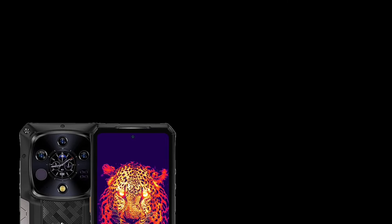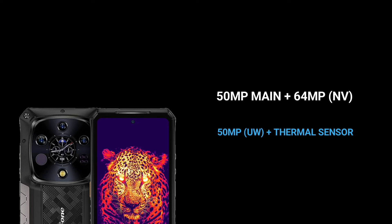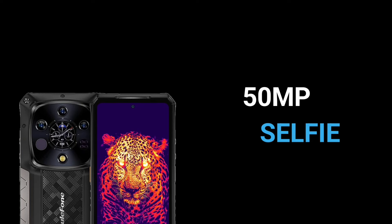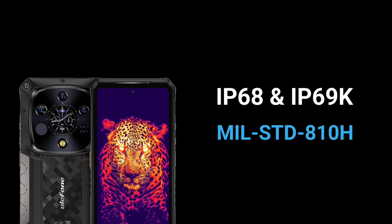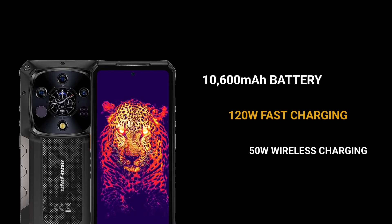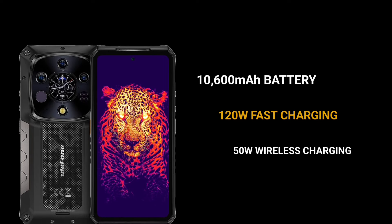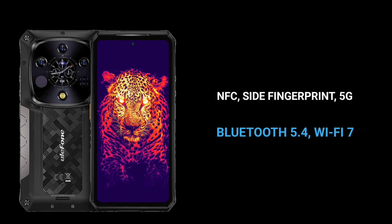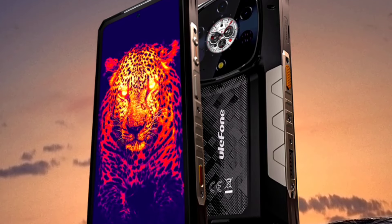In terms of optics, the AMO 28 Ultra features a quad rear camera setup consisting of a 50MP main sensor, a 64MP night-vision sensor, a 50MP ultra-wide-angle lens, and a thermal camera by Thermal View. Its front-facing camera is also 50MP. The device is military-grade standard 810H certified and IP68 and IP69K compliant. It packs a 10,600mAh battery with 120W wired charging, 50W wireless charging, and reverse wireless charging. Other features include a side-mounted fingerprint scanner, Bluetooth 5.4, Wi-Fi 7, and NFC.